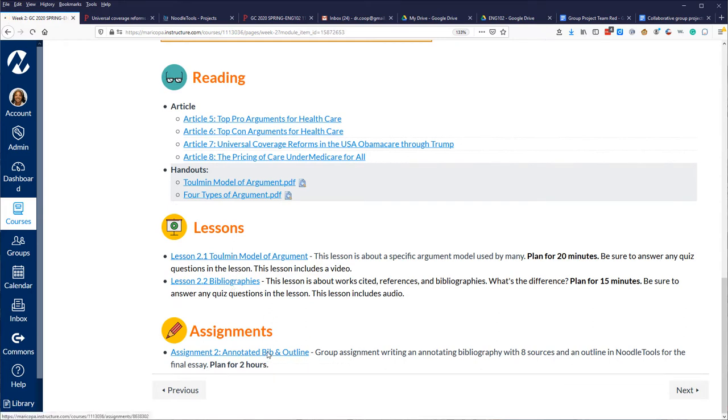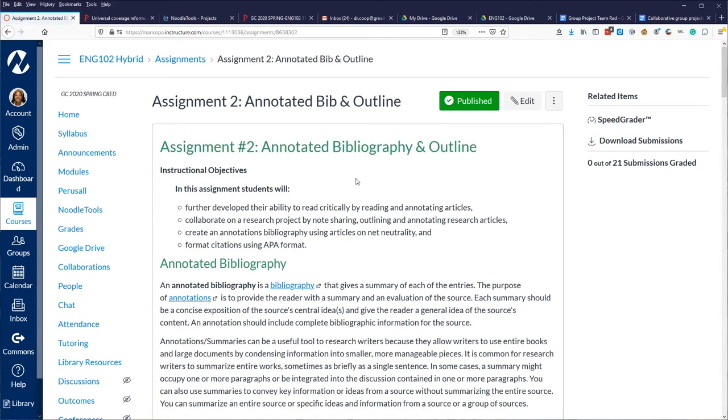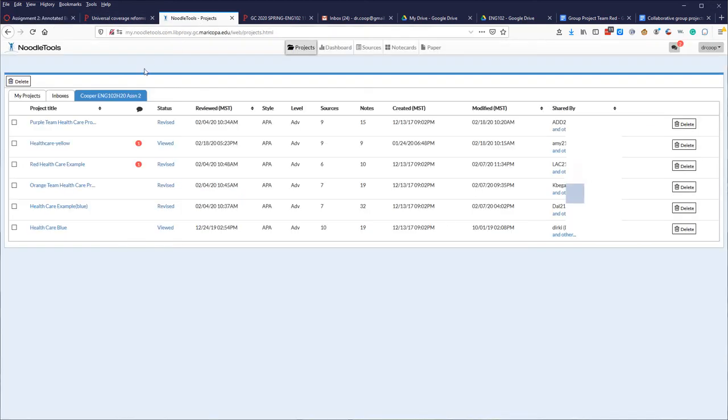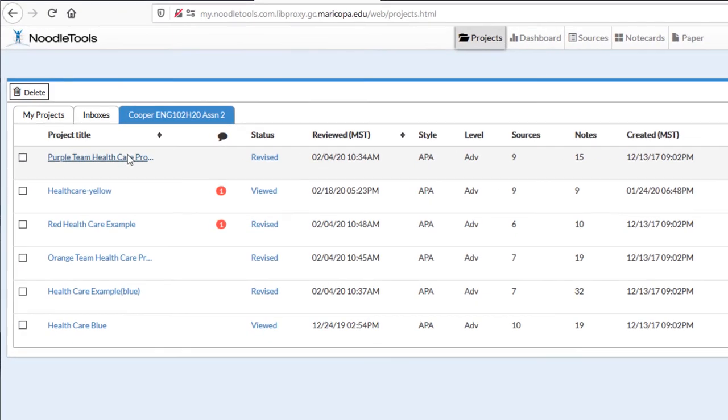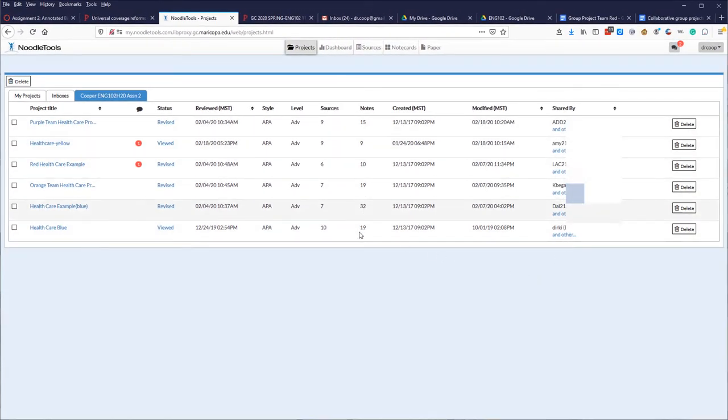There are a couple of lessons they do on their own, then the assignment: create the annotated bibliography. They now have eight articles — each of four people is responsible for two articles, totaling eight. In NoodleTools I've created an inbox that students join. I can see the groups: yellow, red, orange. I can see group sizes — nine sources means most succeeded. When there are fewer, someone in the group didn't contribute. The blue group had ten, and I can see members and their notes.